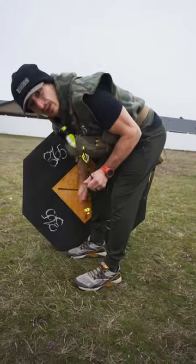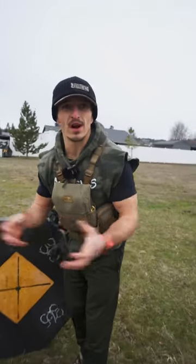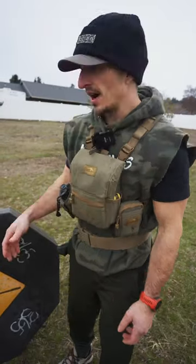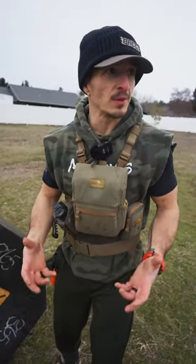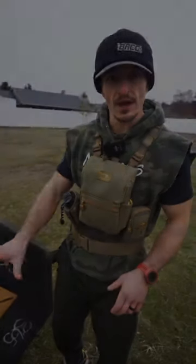Looks like the helicals definitely group better. Obviously, I'm not a professional archer — raw, no warm-ups, just come out to 100 yards. I think the helicals might group a little bit better for average archers like me. The true test will be with broadheads.